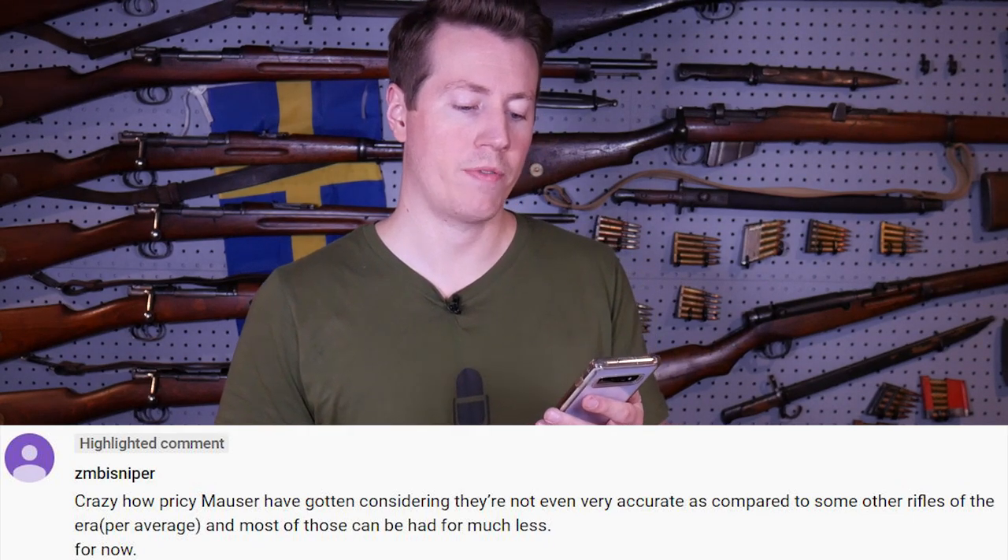So this is the part of the video where I read the comments from the previous week. Someone said: 'Crazy how pricey Mausers have gotten considering they're not even very accurate compared to some other rifles of the era, and most of those can be had for much less.' Mausers are insanely accurate — I don't know where you're getting that they're not. They're very accurate. They're not the only accurate gun; there are a lot of other mil-surp rifles out there that are accurate — Swiss guns are a great example. A Swiss G11 rifle is a lot cheaper than a really nice pristine K98K, so I can kind of see your point that for the money there are more accurate options, but that's not to say Mausers aren't accurate.